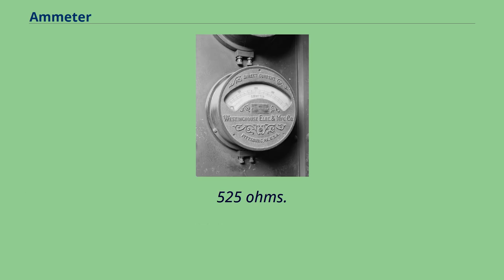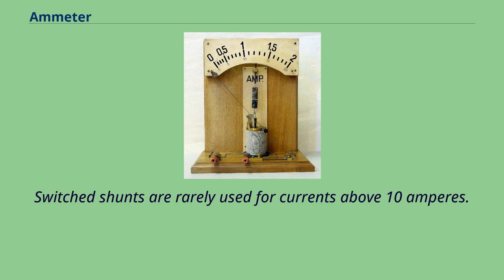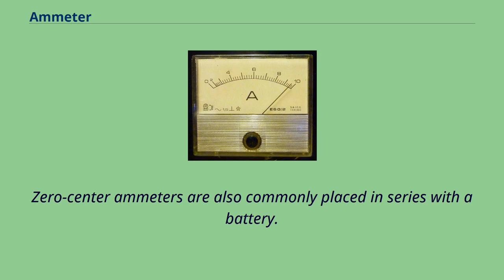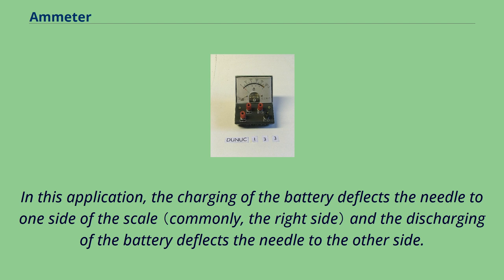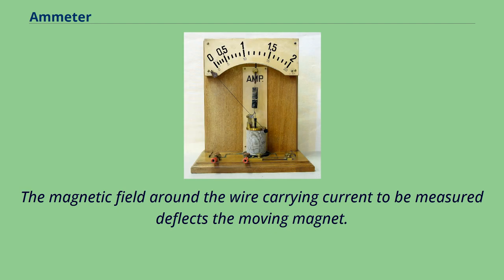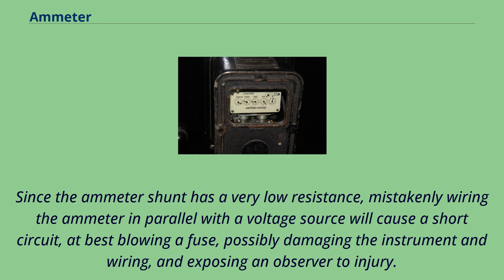Zero-center ammeters are used for applications requiring current to be measured with both polarities, common in scientific and industrial equipment. They are also commonly placed in series with a battery, where charging deflects the needle to one side and discharging deflects it to the other. A special type of zero-center ammeter for testing high currents in cars and trucks has a pivoted bar magnet that moves the pointer and a fixed bar magnet to keep the pointer centered with no current. Since the ammeter shunt has a very low resistance, mistakenly wiring the ammeter in parallel with a voltage source will cause a short circuit, at best blowing a fuse, possibly damaging the instrument and wiring, and exposing an observer to injury.